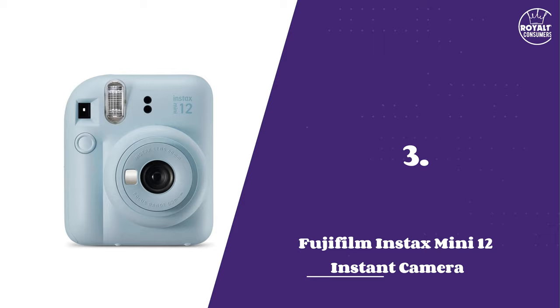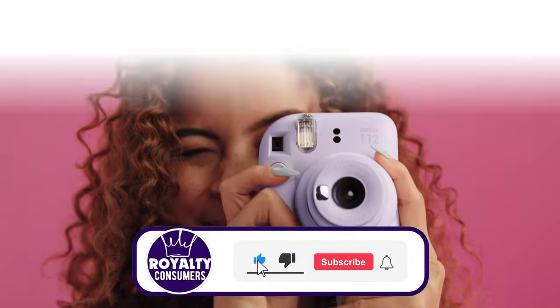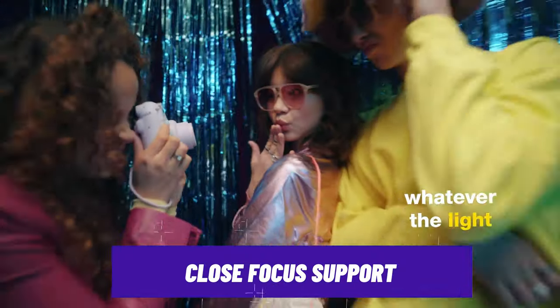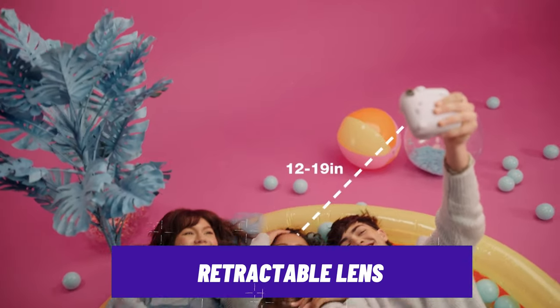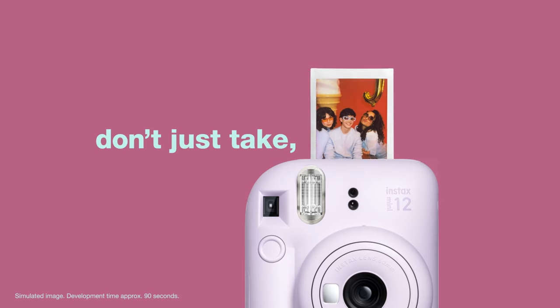Number 3: Fujifilm Instax Mini 12 Instant Camera. Coming with a dash of pop colors, this instant camera will be greatly appreciated by minimalists seeking a compact yet user-friendly camera. It features improved close-focus support that enhances the camera's ability to focus on subjects close to the lens, which is particularly useful for capturing detailed shots. The Mini 12's lens is also retractable, so you don't have to worry about it getting scratched or damaged when carrying the camera in a bag.